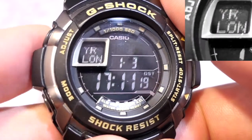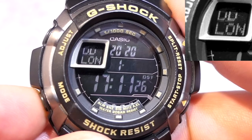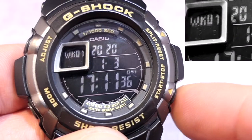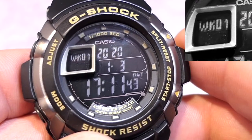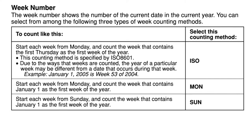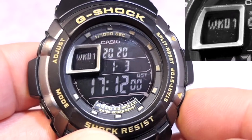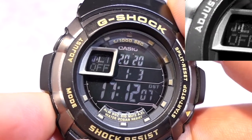Pressing the mode button goes to YR for the year, then MM for the month, then the date, and then the week. Here it's flashing Monday — I like the start of the week as Monday, but you can adjust it to start from Sunday. There's also a very unusual ISO setting which uses the very first day of the year as a Thursday — it's very unusual and I just prefer keeping it simple with Monday.